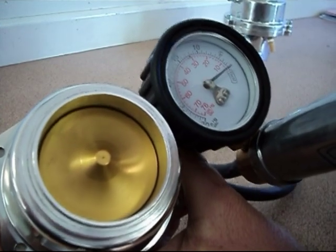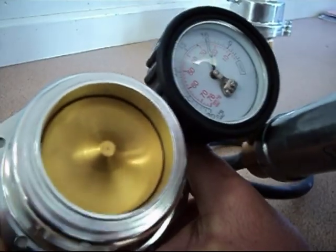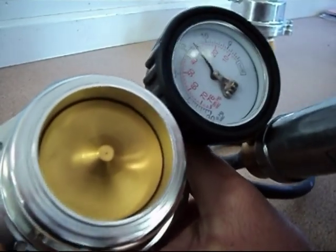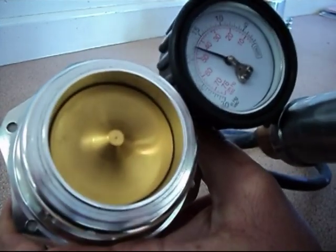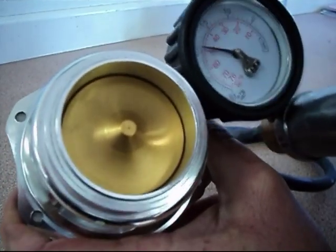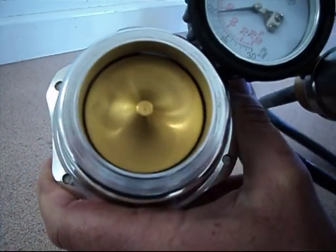We'll just pump this up and see where this one starts to open. As you can see, we're past fifteen inches of mercury and there's still no opening. We're just heading past twenty and it's just starting to open now.